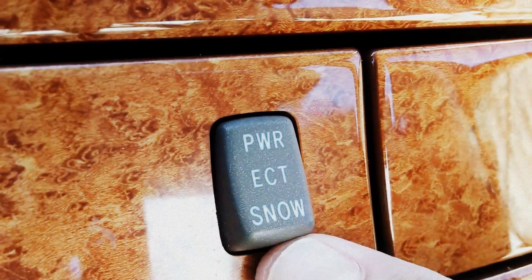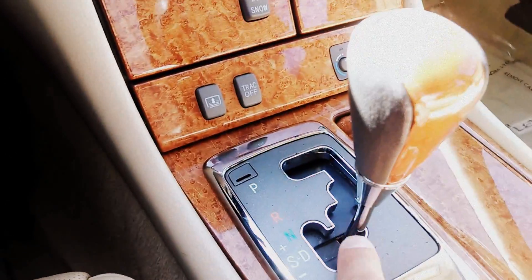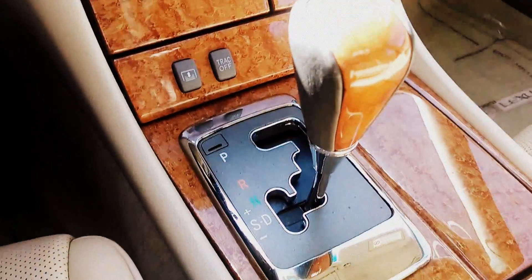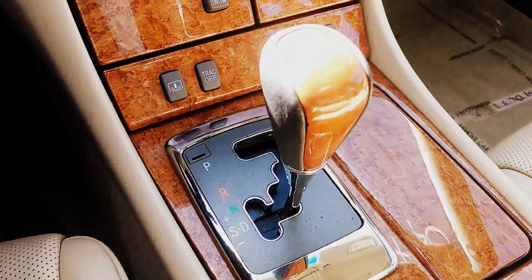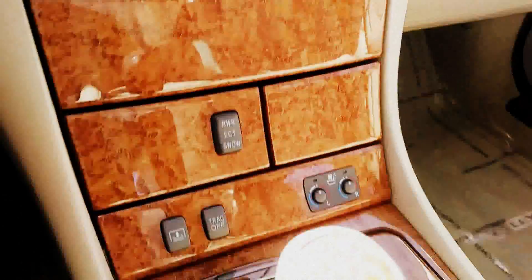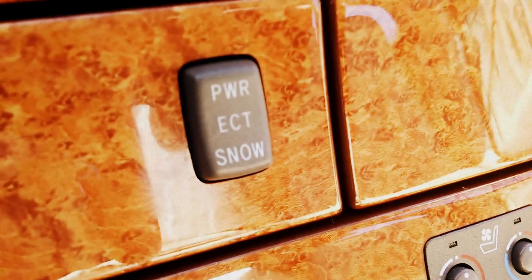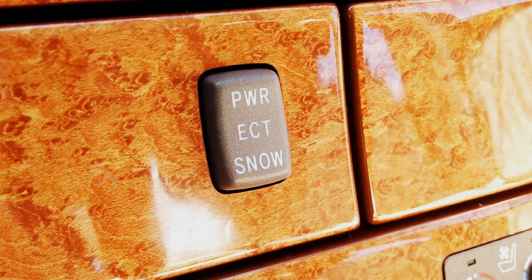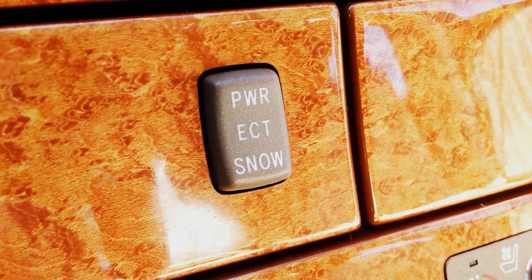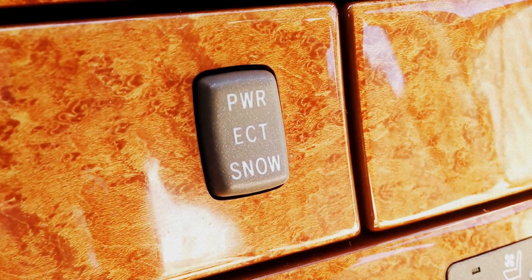Then in snow mode, whenever you engage your transmission in drive, it gives it the sensation of starting off in second gear. Now it doesn't actually engage it in second gear, but what it does is it's almost the opposite of power — it actually makes it a little bit more sluggish because what it does is it reduces the likelihood of wheel slippage in bad weather.